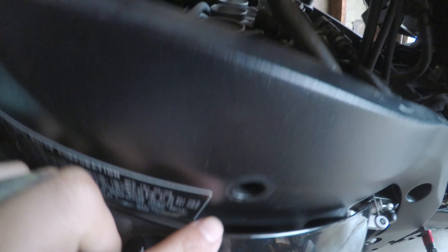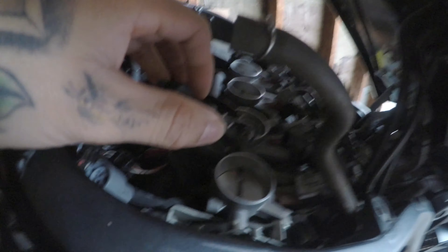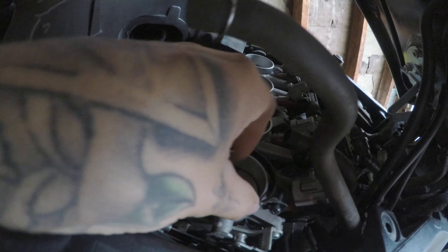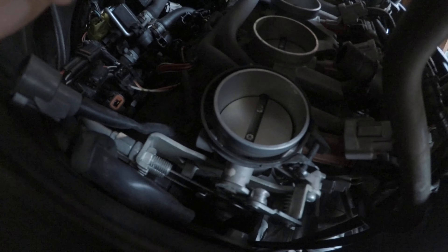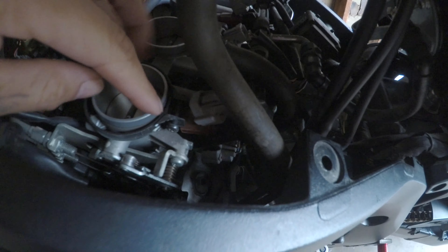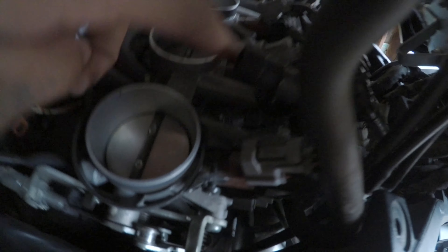You need an 8-inch Phillips screwdriver to loosen up some clamps on the airbox. You're not fully removing them, just loosening them. They sit in here, and from this little hole, once the airbox is on it's kind of impossible to get to — that's why you need the 8-inch Phillips. There are four clamps in total that hold down the airbox.